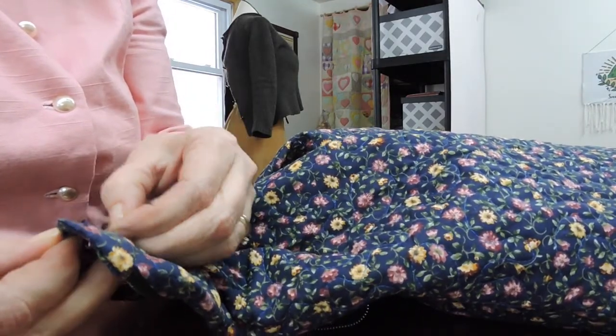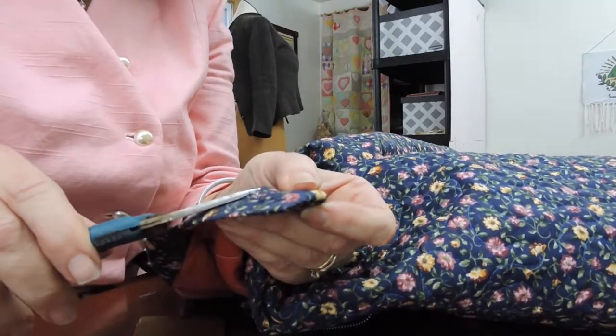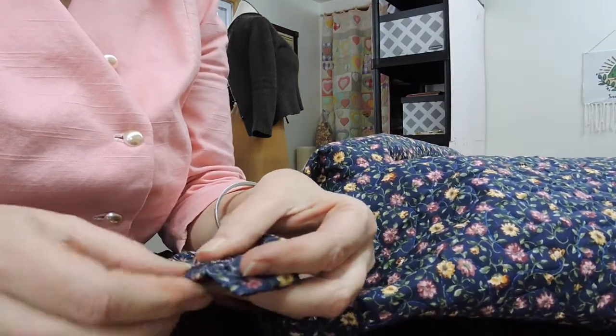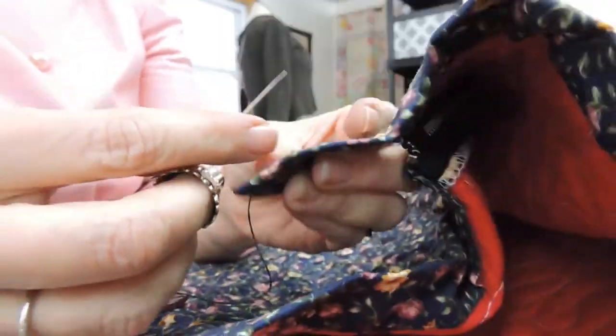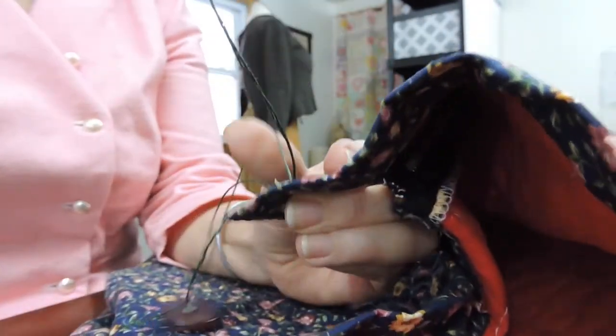I did end up putting another ribbon border on the bottom of this that I didn't show — I just didn't think about it. But that's how I hemmed it, similar to my red one, with a blue ribbon around the face. And with the wheezing in the background, that's my little dog asleep on my lap — she's snoring, she's old but we love her.